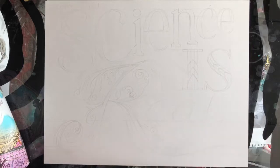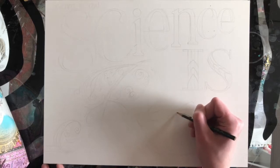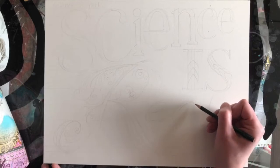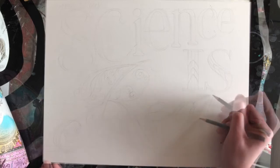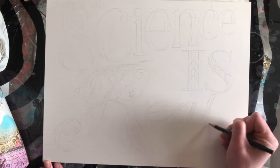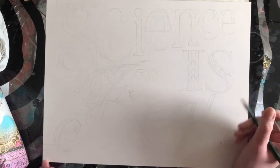I just need to finish the last bit of the cursive here with the E, A, and L. You have to use very light pressure — you want to use a 2H graphite pencil. It's the hardest graphite, so the least amount comes off. With really gentle pressure it just puts a little bit of mark on the page; you don't need to press too hard. You really just want gentle lines so that they're very easily erased.